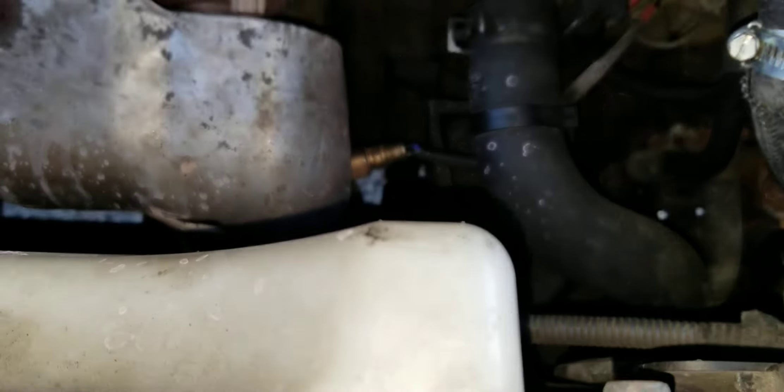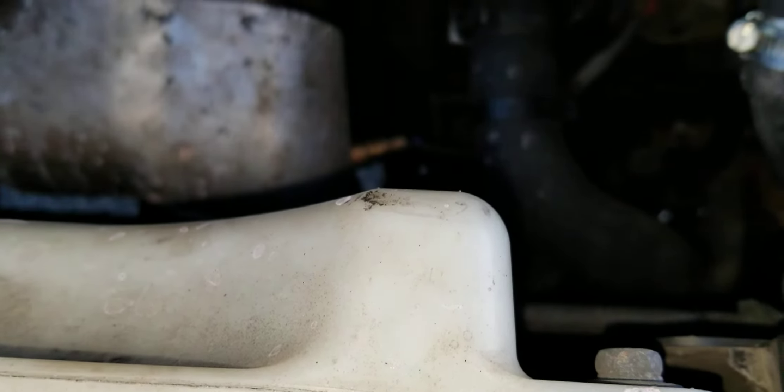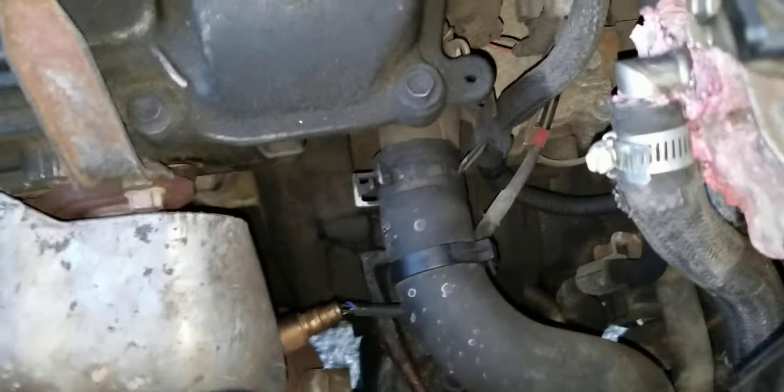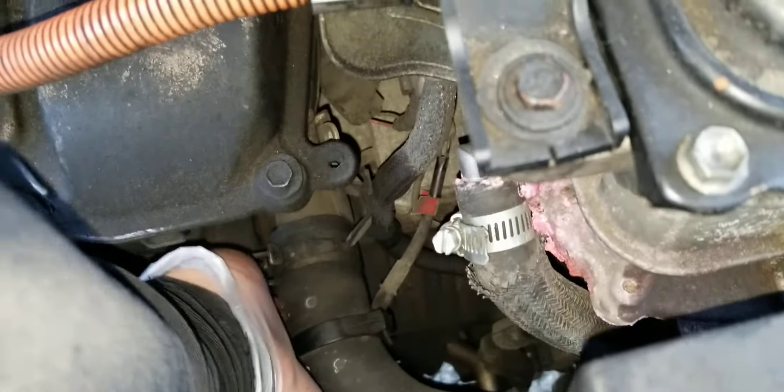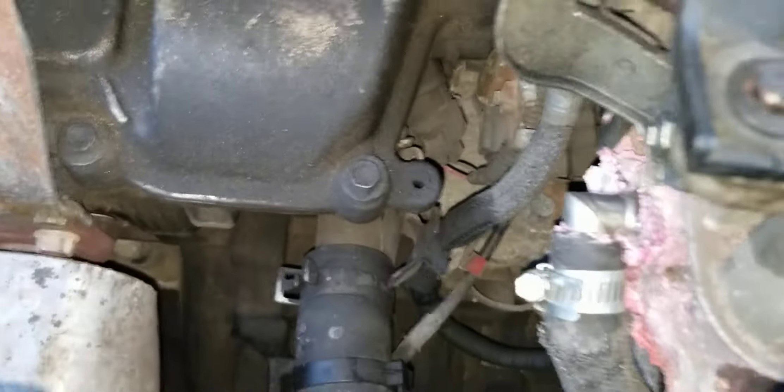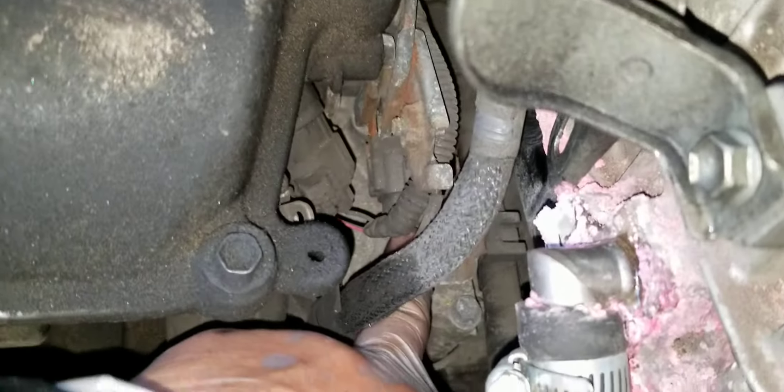The upstream O2 sensor is right here, as you guys can see. You pop that off with a socket or an O2 sensor socket. It's not really too bad as far as where it's connected — the socket is right here.